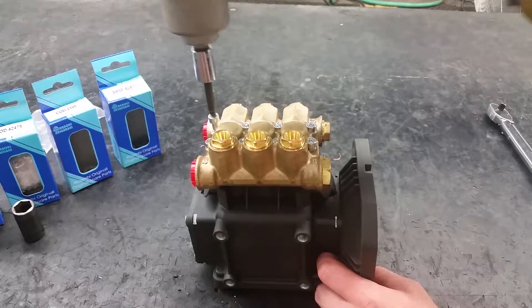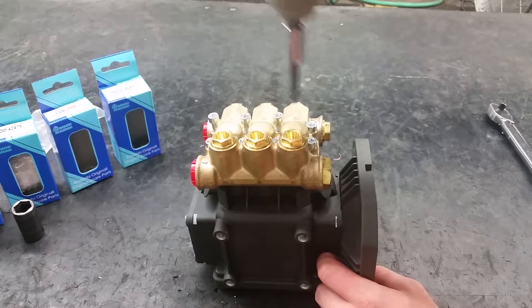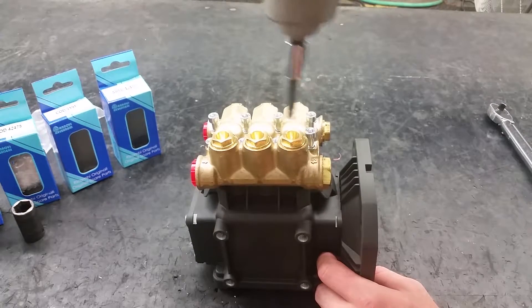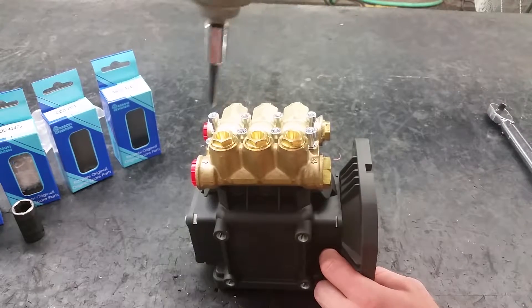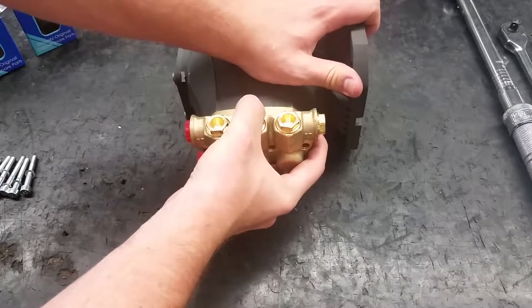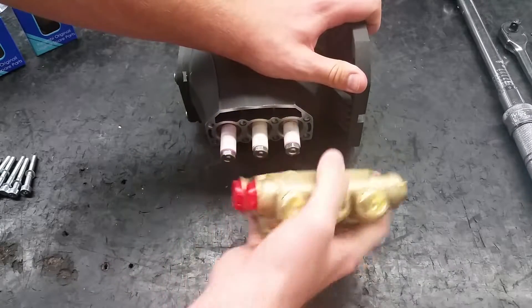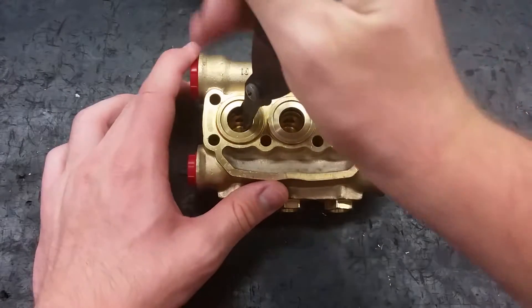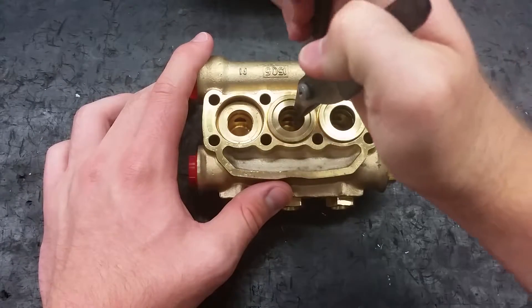To change the pistons and seals, start by removing the eight manifold bolts using a 5mm hex socket. The head of the pump is small enough that it can be wiggled off by hand. Start by using a pair of valve pliers to take out the guides and seals. Be careful not to damage the inside of the pump when taking them out.